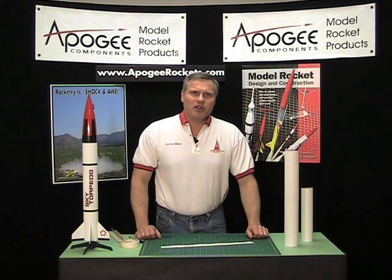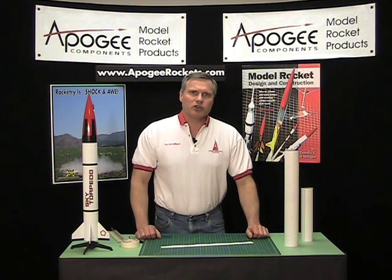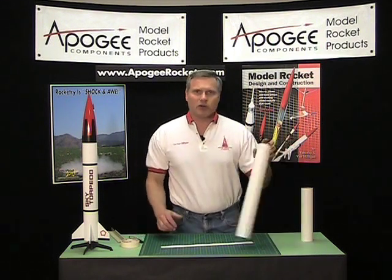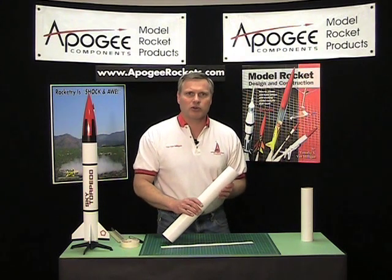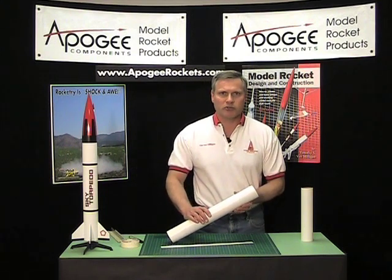Hi, I'm Tim Van Milgen and welcome to another edition of the Apogee Rocketry Workshop where we show you how to build great-looking model rockets. In this episode I want to show you how to cut big diameter tubes to length. This is a little bit different from the last technique where we showed you how to use an aluminum angle to cut tubes.